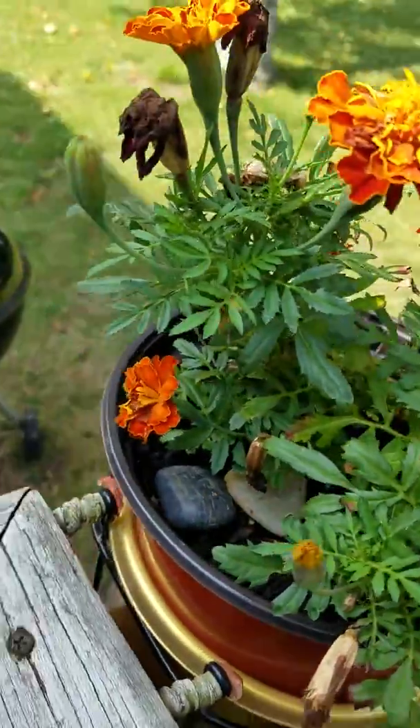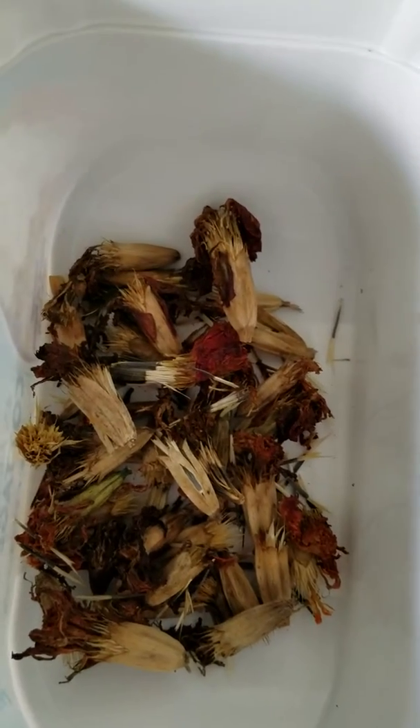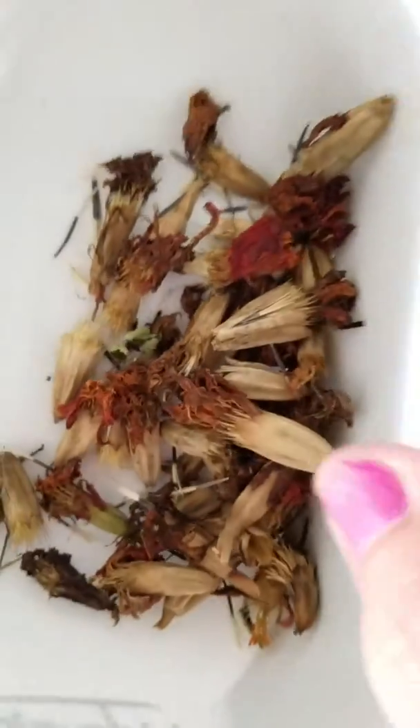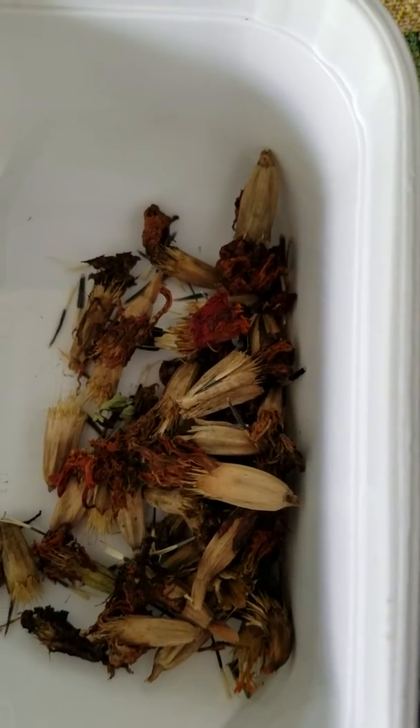Here's the container of marigold seeds from this year, from 2016. Today is July 28th, so I have a nice stash here for next year so far. Thank you for watching my video.